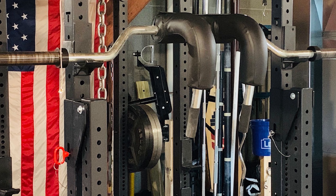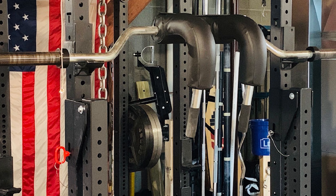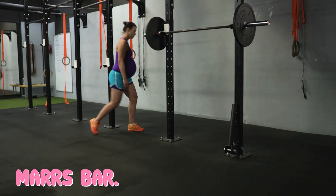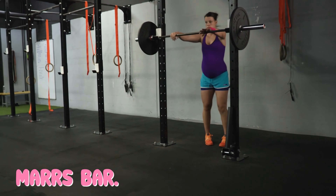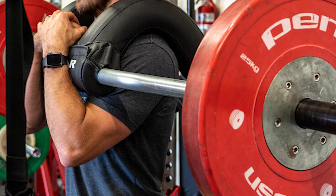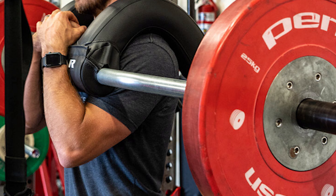The current version of the Mars Bar includes a molded foam pad that's comfortable and very durable. The bar's shaft is finished in zinc, while the sleeves are finished in black oxide, which will result in the sleeves showing imperfections over time. The sleeves are 16.25 inches long and they're Olympic-sized.